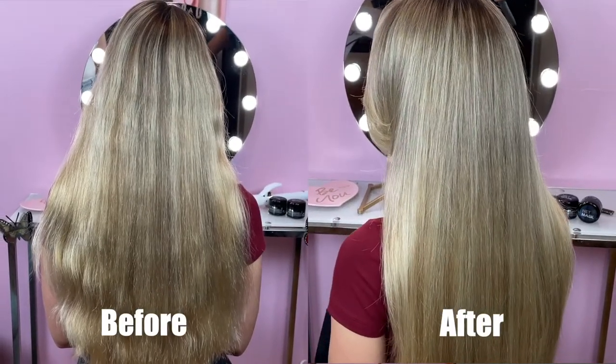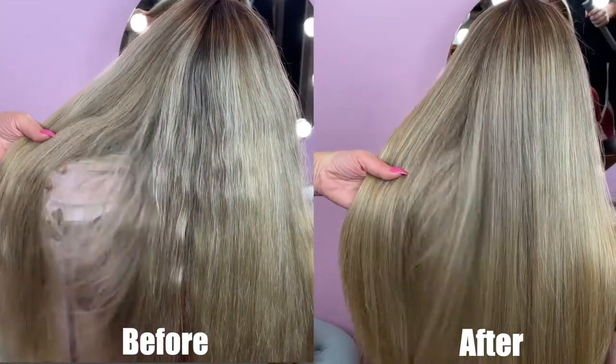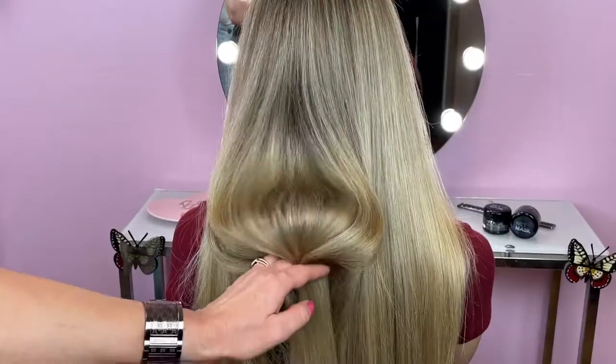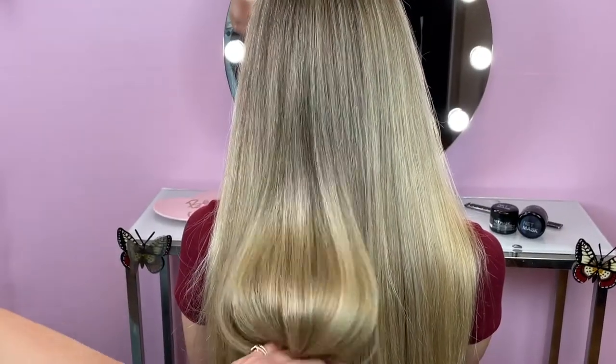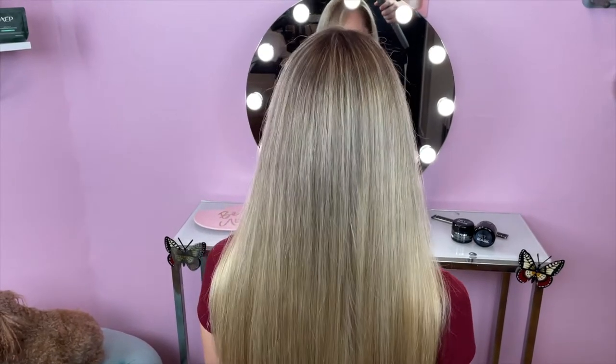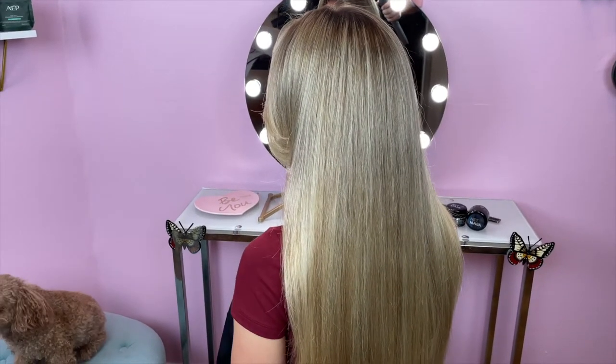This mask works on all types of hair. If you have damaged hair, it will help you improve the strength of your hair and restore its elasticity, giving your hair that healthy natural look. The mask improves the manageability of your hair and gives it that silkier and shinier look. If you have curly hair, it's going to help define the curls and reduce the frizz.